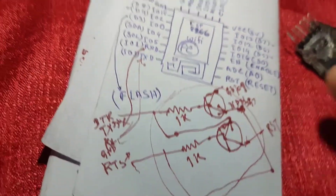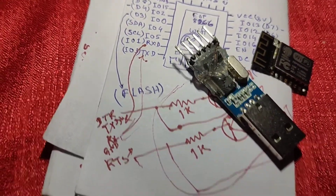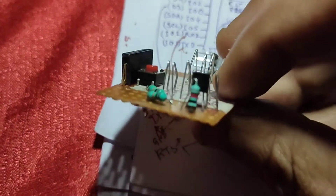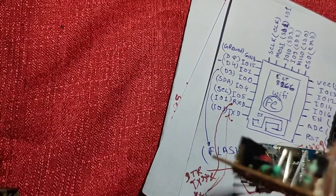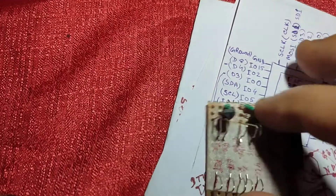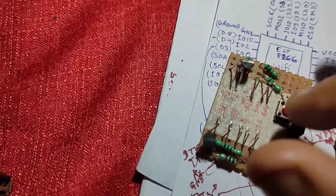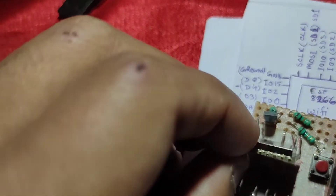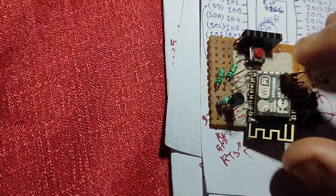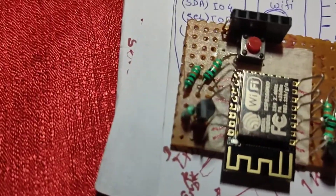This is the circuit we need to build on the spider. I've already added the transistors and resistors to the module and connected the DTR and reset pins. You can see the transistor number is BC547B, the 1 kilo-ohm resistors, and the push button (which we won't use this time). It will now automatically upload code to the ESP8266 module. The pinout of the ESP8266 module is also in the description.